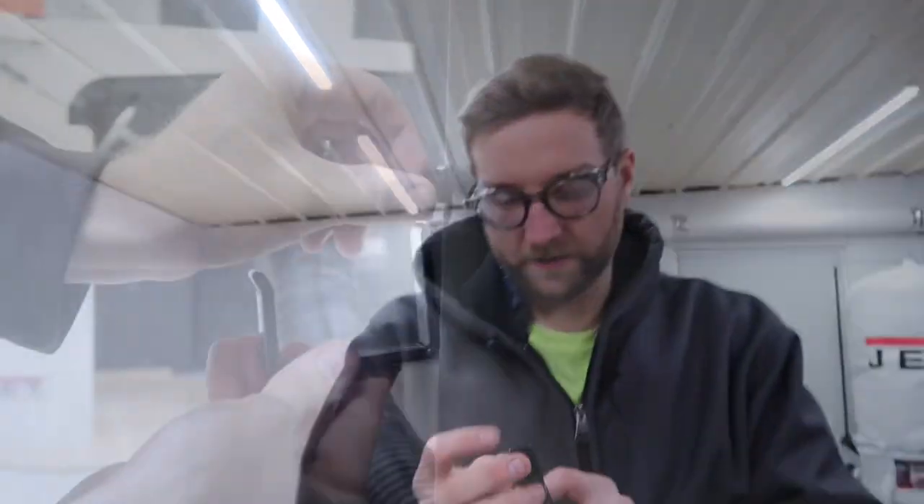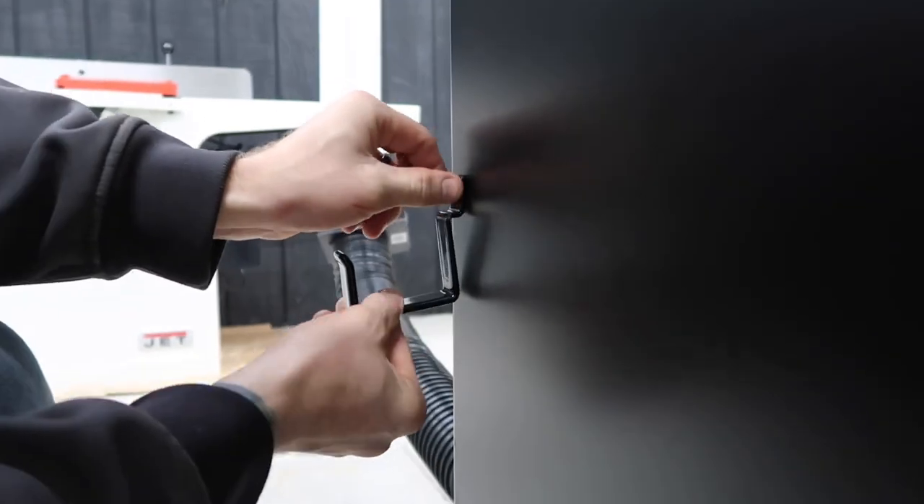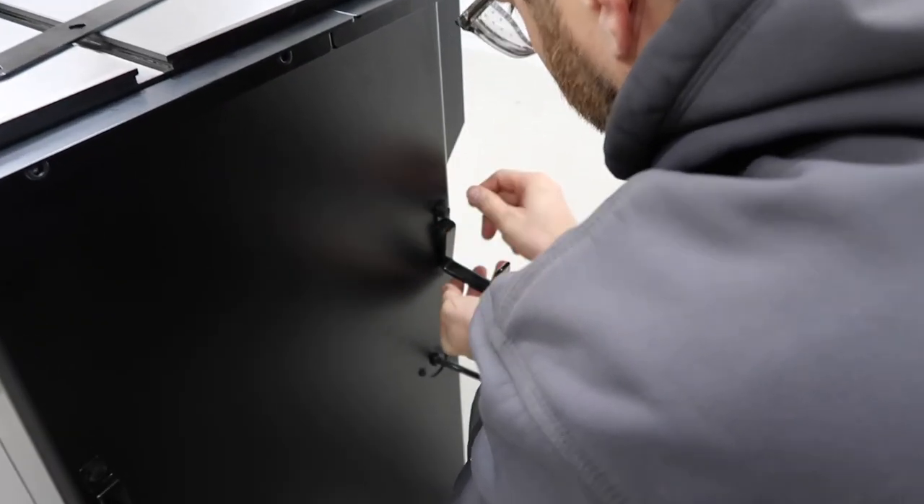Alright, so now is the time to attach our fence hooks. And then let's level this table saw, because the next step requires us to level the fence.